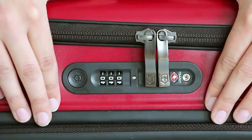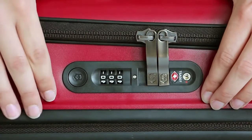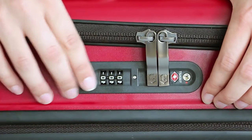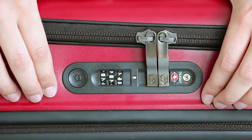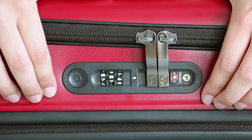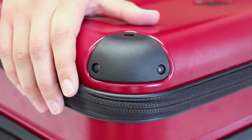For protection, there is an integrated lock system that is Travel Sentry approved, meaning your case won't get damaged when being opened at customs. There is also a recovery program where you can register the lock code online and retrieve it with ease if it is ever forgotten. Corner guards also make sure that your case survives even the toughest of journeys.